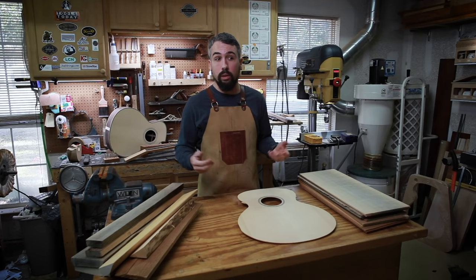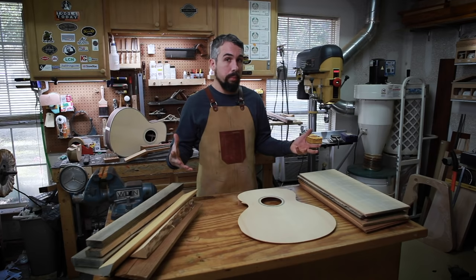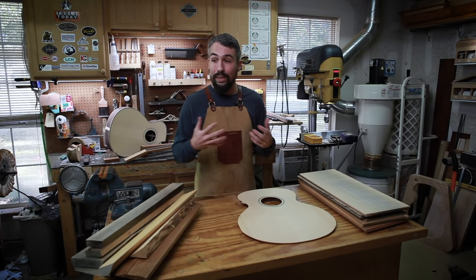Those things tend to be counterproductive to one another. The more lightweight the wood is, the weaker it is, which means I have to make the wood thicker, which makes it harder to vibrate. So the reason we've settled on the most commonly used woods for acoustic guitar tops is because they have those amazing characteristics of being lightweight, stiff, and very stable.